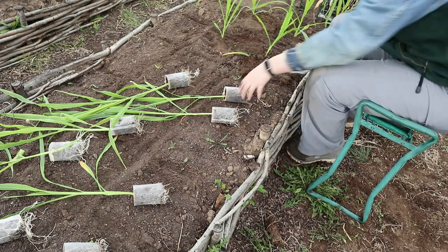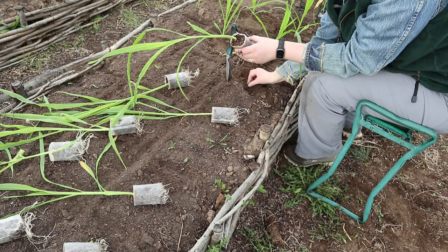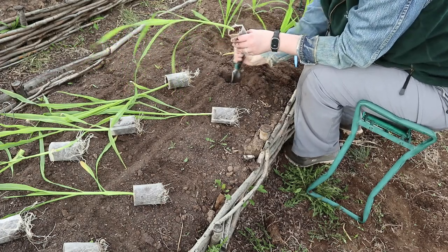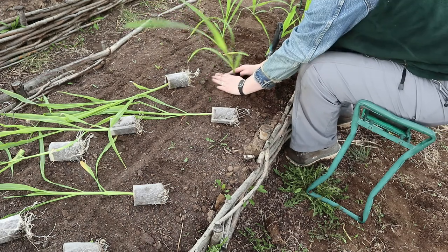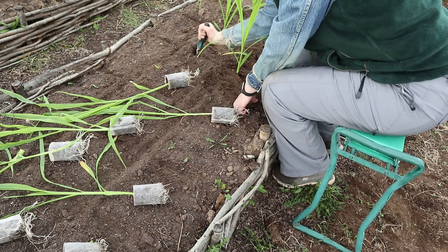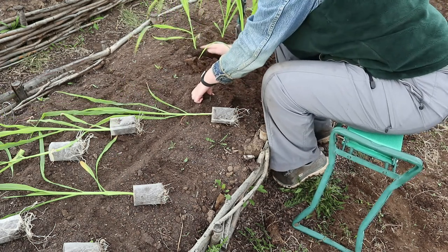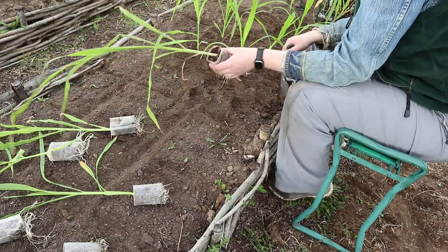I'm going to plant these a little bit deeper than the pods themselves — probably at least a half inch deeper than the plugs — just making sure that the roots of these corn plants are going to be nice and deep. One reason is that the moisture in these beds is going to be a little bit lower down. The surfaces tend to dry out fairly well in the raised beds, so getting a little bit deeper means they'll be in nice moist material.